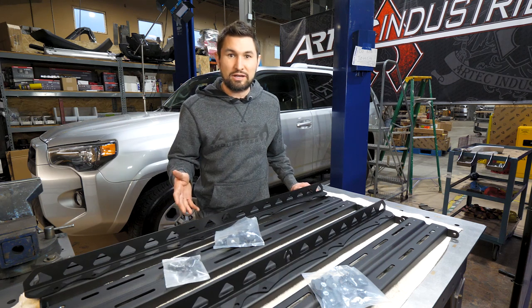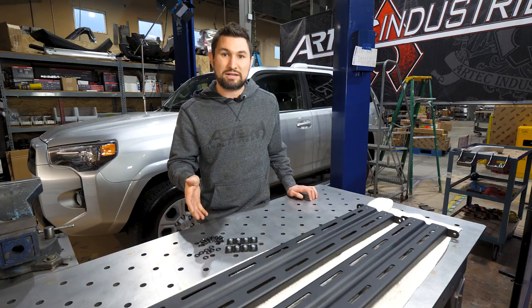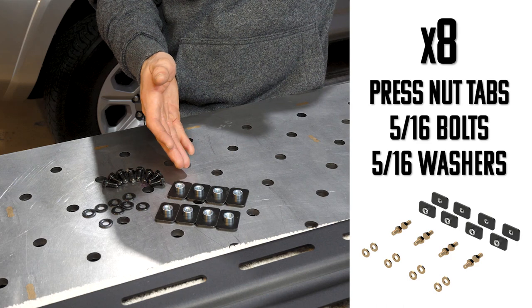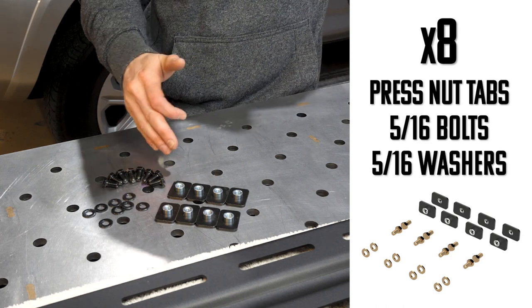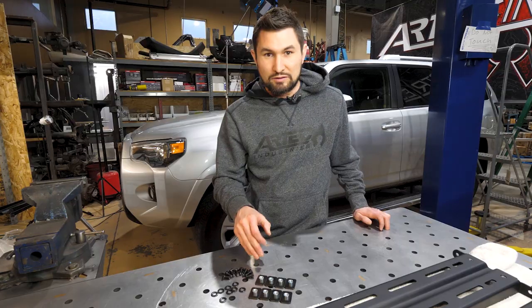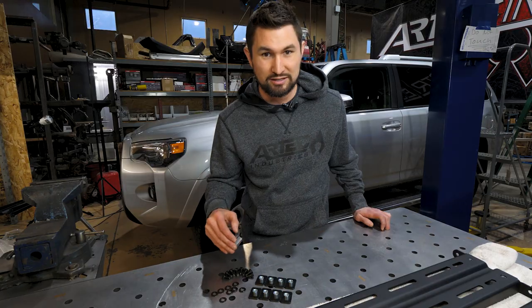Here's what's in the hardware kits. If you only order the two rails, this is the hardware you'd expect to get. You'll receive eight press nut tabs that you insert into the factory roof rack rails. You'll also receive eight 5/16ths bolts and eight 5/16ths washers. Don't let the black hardware fool you — this is grade eight. We black zinc them because it's all about the details.